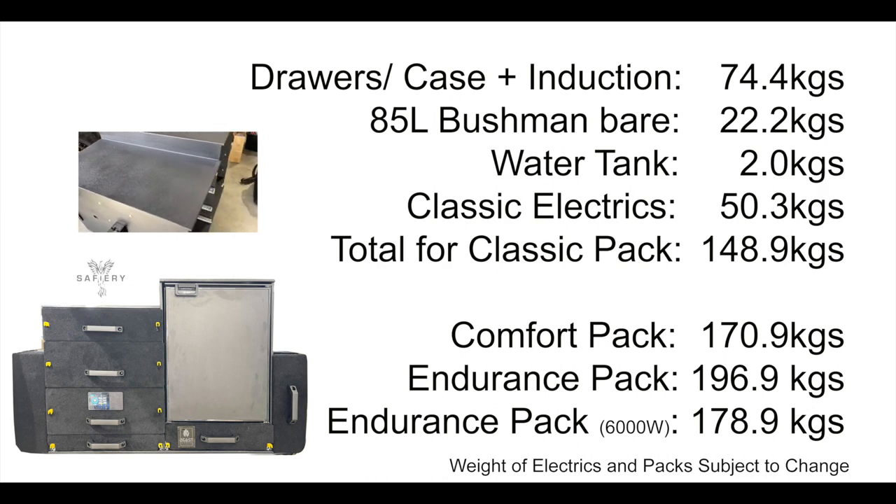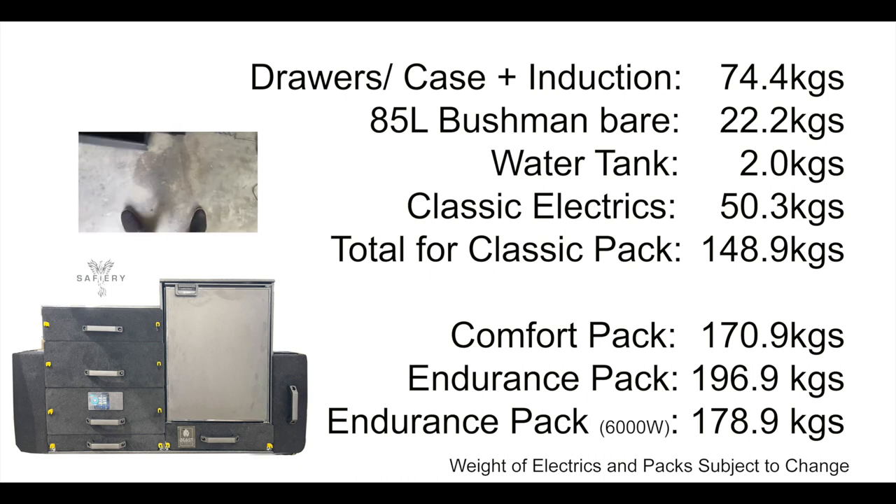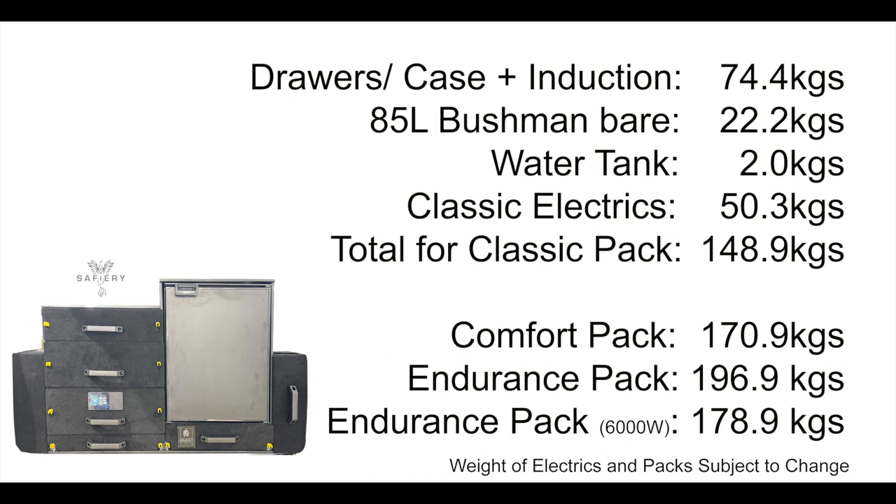Let's look at weights. We got the whole pack weighed on quite precision scales — all the drawers stacked up with everything else. So the drawers, the case and the induction: 74.4 kilos. The Bushman Bear: 22.2 kilos. We've got the water tanks and case electrics — so the classic pack: 148.9 kilos. Now that's about 80 kilos lighter than what we had before. And if you compare to, say, the AGM and the standard Redarc pack, it's probably about 180 kilos lighter than that comparison kit.